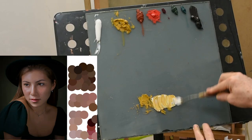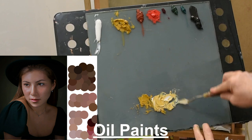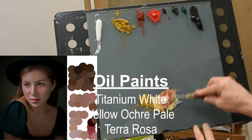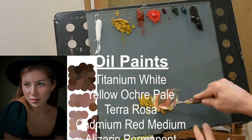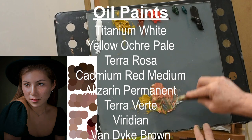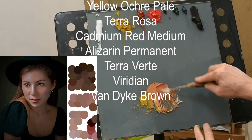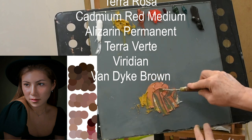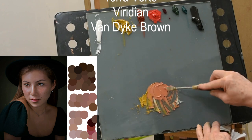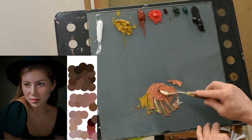I've sampled in Photoshop some of the colors from the reference so you can see the direction we want to take our palette into. The oil paints I'm using, starting from the left at the top: Titanium White, Yellow Ochre Pale, Terra Rosa, Cadmium Red Medium, Alizarin Permanent, Terra Verte which is a green, Viridian which is a cooler green, and Van Dyke Brown. That's going to be my dark — not using black on my palette, just the Van Dyke Brown, sort of a dark neutral color, not too cool or too warm.